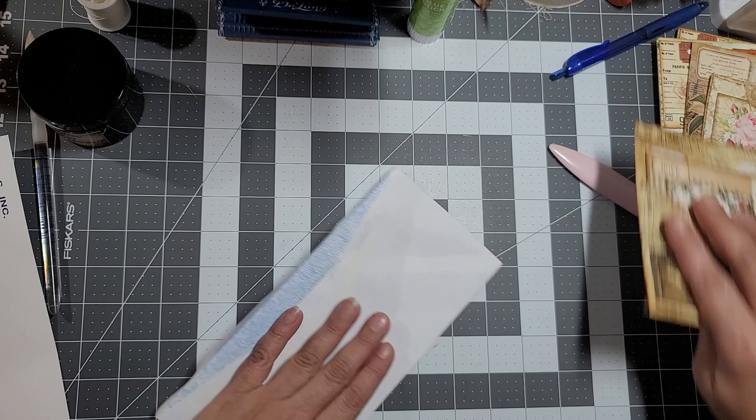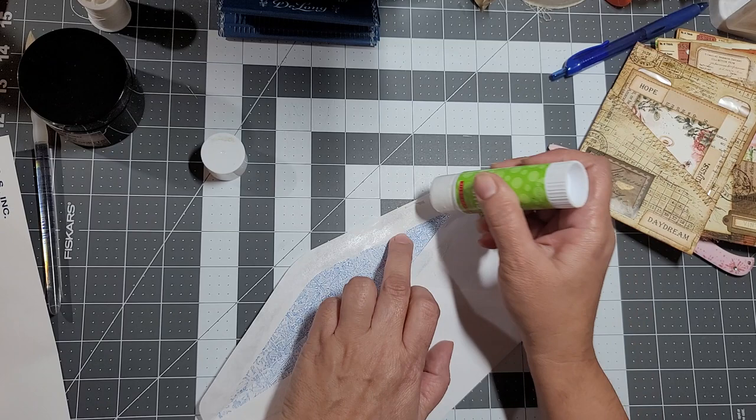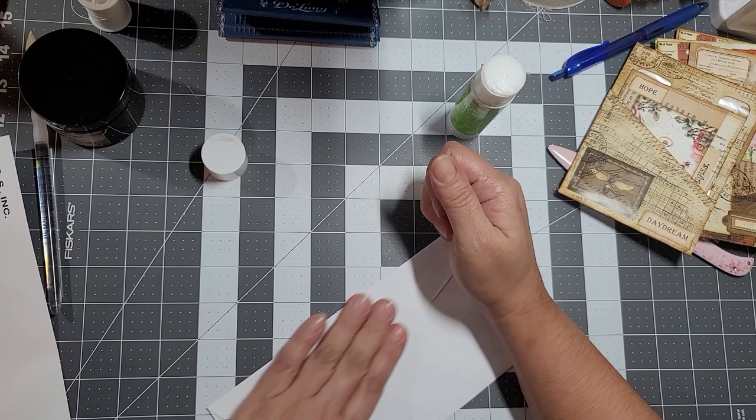First we need to seal this because we're going to cut the edge off, so we don't need it open. Let me seal this real quick.